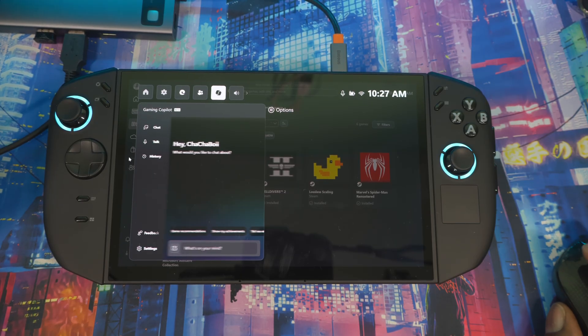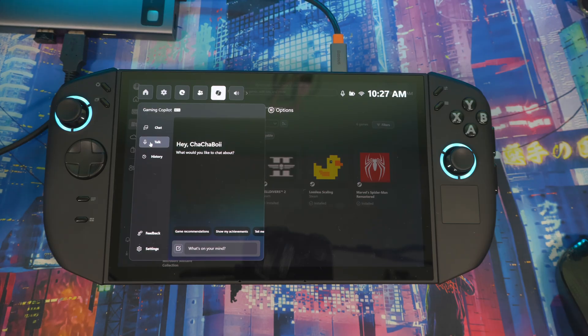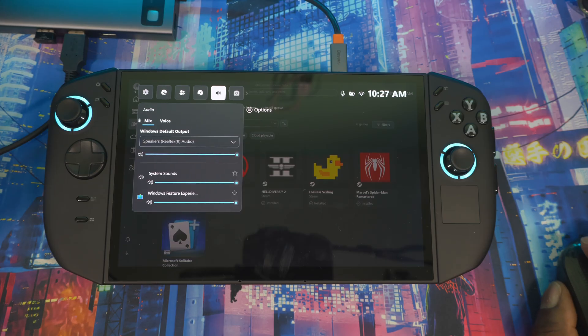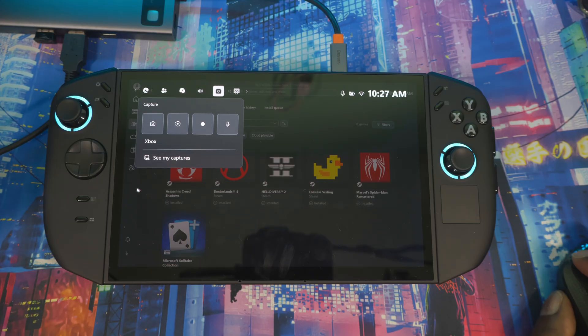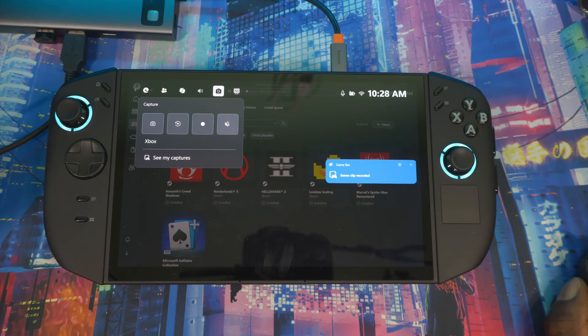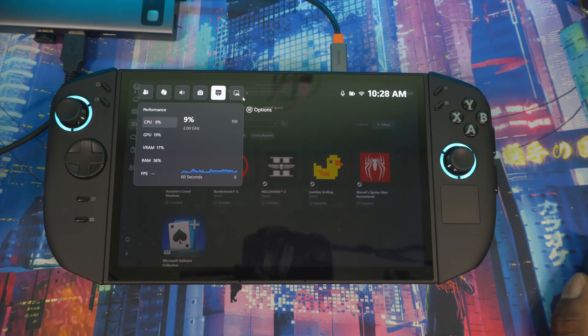There's also a Gaming Copilot — if you're in a game trying to beat a boss or a level, just press Talk and ask how to beat it and it'll assist you. You've got audio mixing as well. In the Capture section you can take screenshots, do in-game recording, toggle your microphone on and off, and access your capture folder directly.